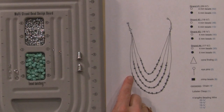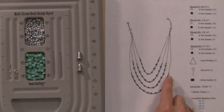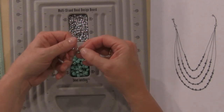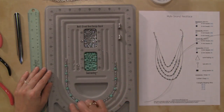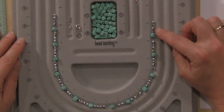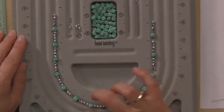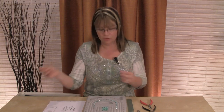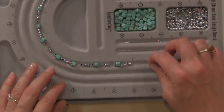Now we're going to start stringing our beads. If you look at the design, the pattern is four of the four-millimeter beads and then one five-millimeter bead, and we're going to do that all the way around. You can either string the beads on individually like this, or if you want, you can lay them out on your board. I've laid my beads out here — I always want to start with four of the four-millimeter beads and then follow with a five-millimeter bead until I have a total of 13 of these five-millimeter beads. I'll take the end of my wire — the opposite end from the crimp — turn my board, and start stringing.